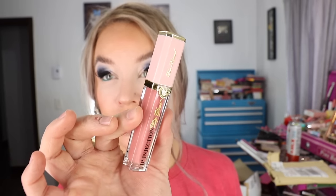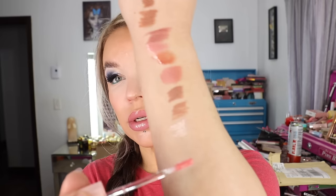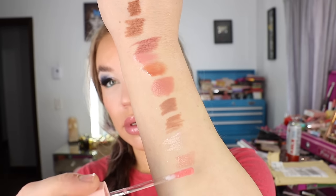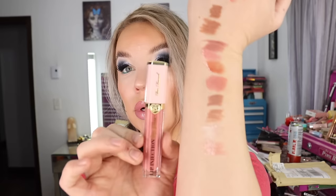Lastly from that first package is the Lip Injection Lip Gloss — Lip Injection formula but not the extreme, so it still has a tingle but not as much. The shade is Glossy and Bossy in the Power Plumping Lip Gloss — 0.22 fluid ounces, made in the USA. It's got a doefoot applicator and a cream formulation with a slight pink hue.